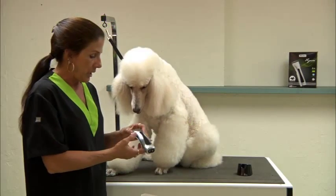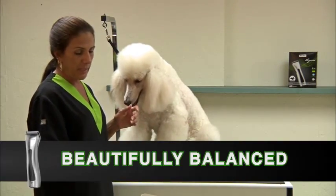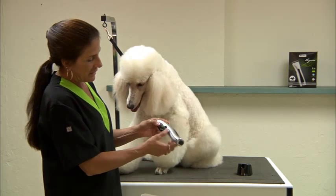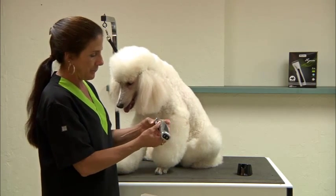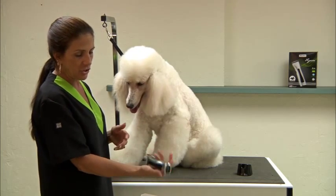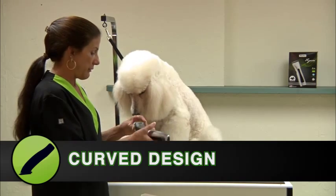It's a cordless clipper with a great new design. It's beautifully balanced and very comfortable in your hand — just the whole shape of it. It has grip strips on it so it doesn't feel like it's going to slip out of your hand. The way it sits in your hand with the curve of the whole clipper is extremely comfortable.